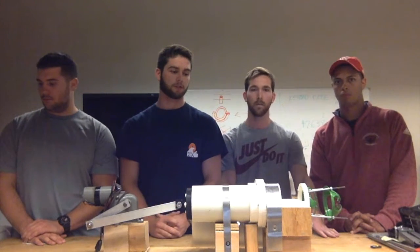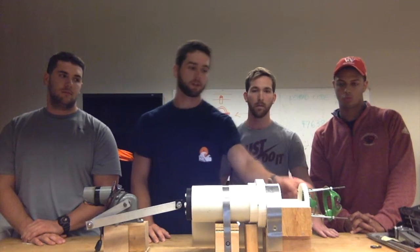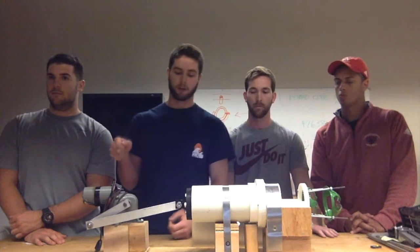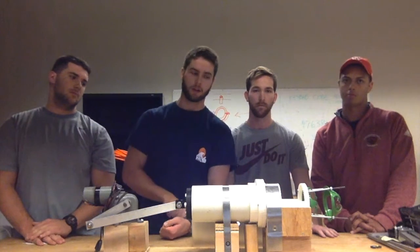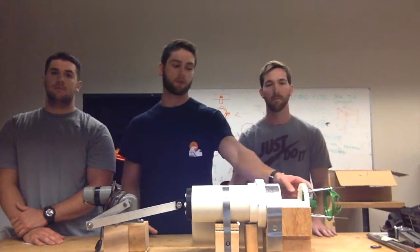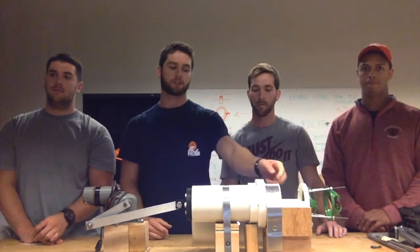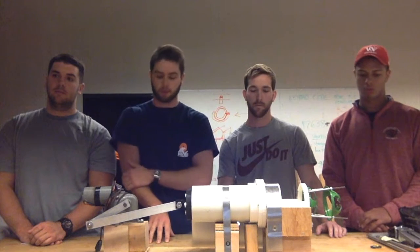One more design constraint that really determined our final design was the size of these two pieces. They come from a product called the alligator onion peeler — a product operated by sticking an onion on a spike, then pulling down one layer with knives and another with peelers. We ordered that product and took off just those two pieces to fit onto our cylinder and tie rods. For safety, we used 3D printing material for the shaft spike instead of metal, as we thought metal might be more dangerous.